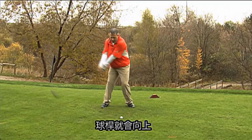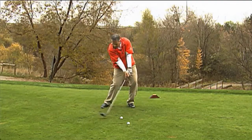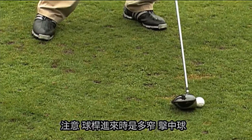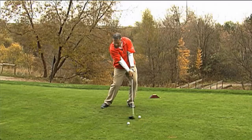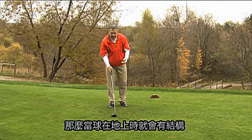The club would go up, weight shifts, then the club comes back down and catches the ball. Notice how much shallower the club comes in, catches the ball, catches the ground, and then goes up. So when the ball's on the ground, that's the set up.